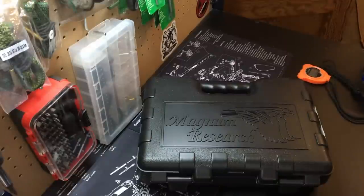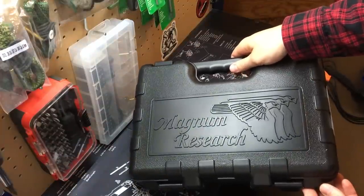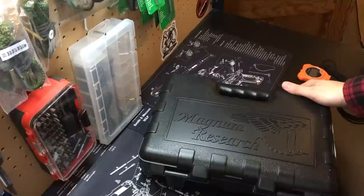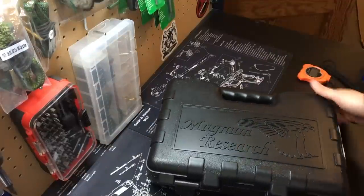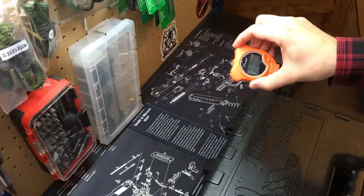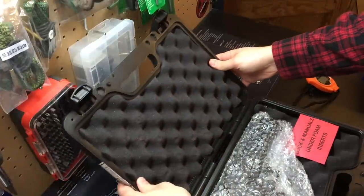Alright, this is cool. Obviously - well, maybe not obviously, maybe you can read this, maybe you can't - Magnum Research. Some of you know what's in this box. This is a first impressions video: the Magnum Research Desert Eagle L5 in 357 Magnum.